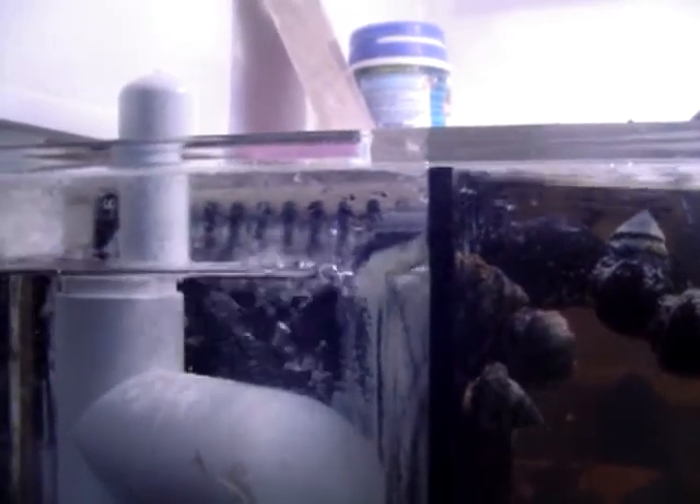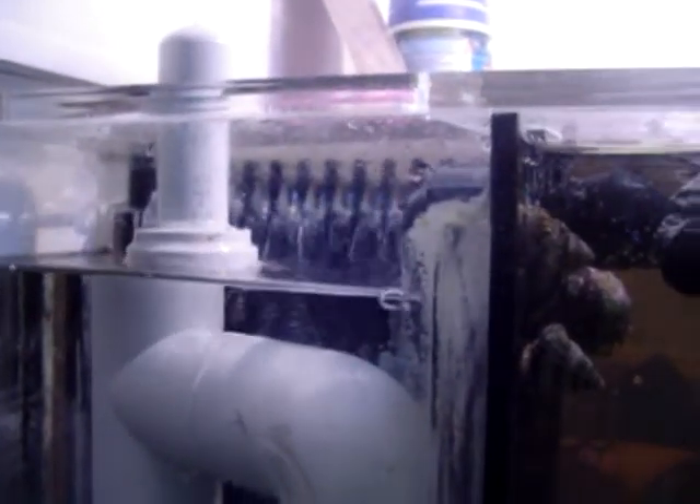You can see the water's rising again. Last time, though, with the old Dursos and overflows, the tank would get up right to the very top, hit the Eurobrace, and the water level in the overflows also almost reached up right to the exact same level as the water in the tank.